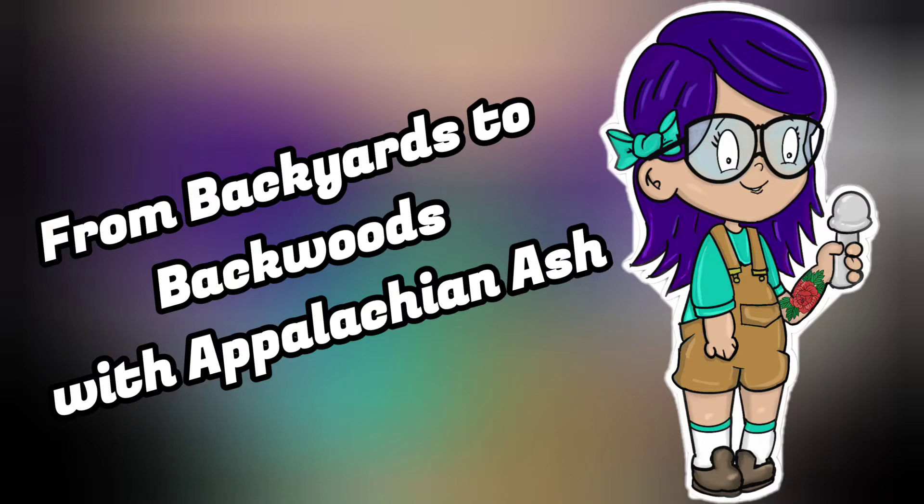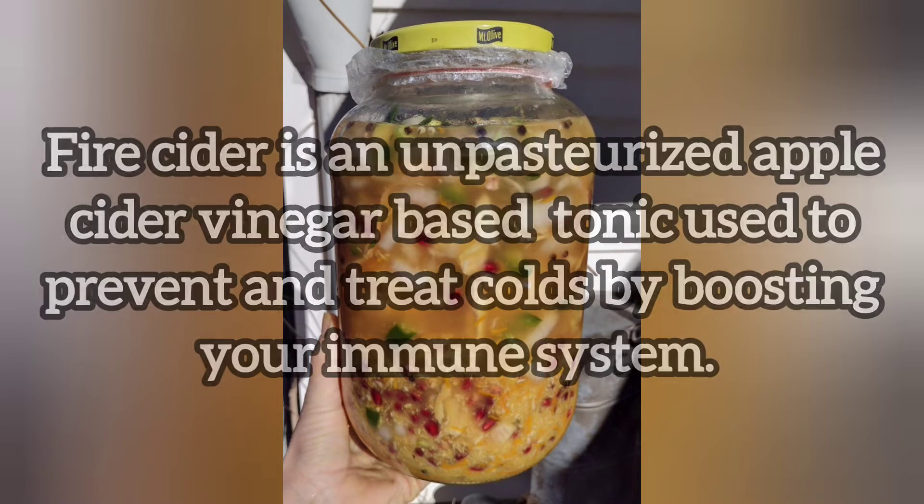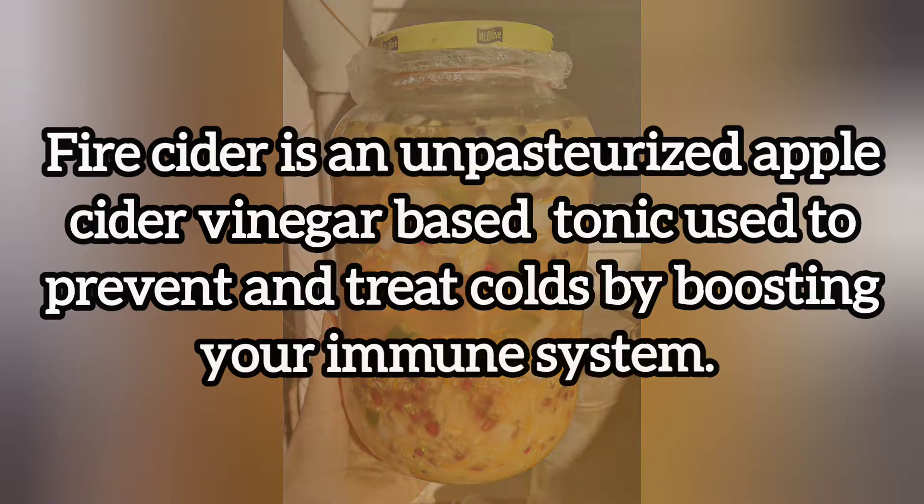From Backyards to Backwoods with Appalachian Ash. Today: Fire Cider. Fire Cider is an unpasteurized apple cider vinegar based tonic used to prevent and treat colds by boosting your immune system. As we process each ingredient, I will go over some of its benefits and how they add to the overall mixture.